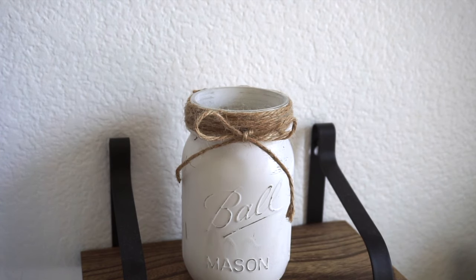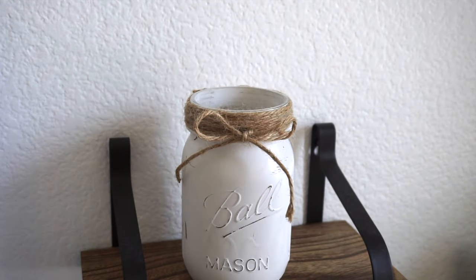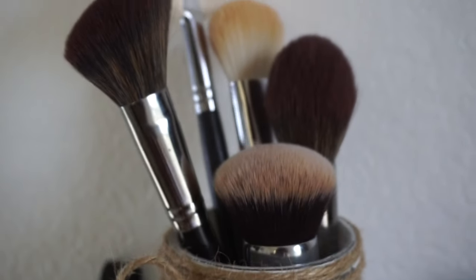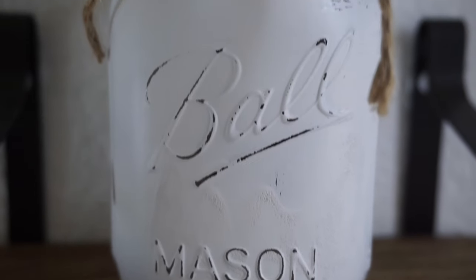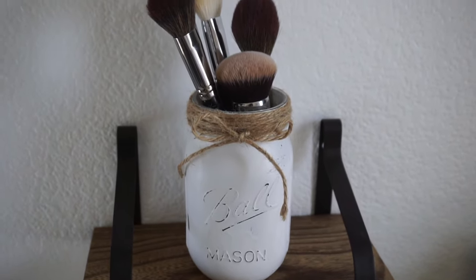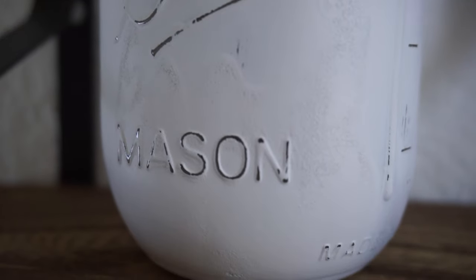Now that you have this cute jar, you can put anything you want in it. For me, I like to put my makeup brushes in here — to keep them from sinking to the bottom, I crumpled up some paper and stuffed it in so my brushes sit nicely above the rim. These jars are perfect for flowers, real or fake, as a plant holder for succulents, or as a makeup brush jar. I love it on my vanity.